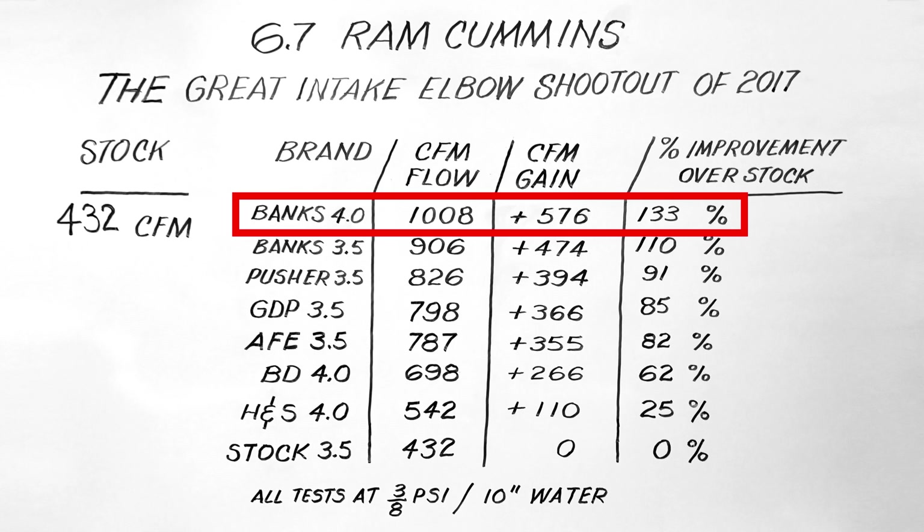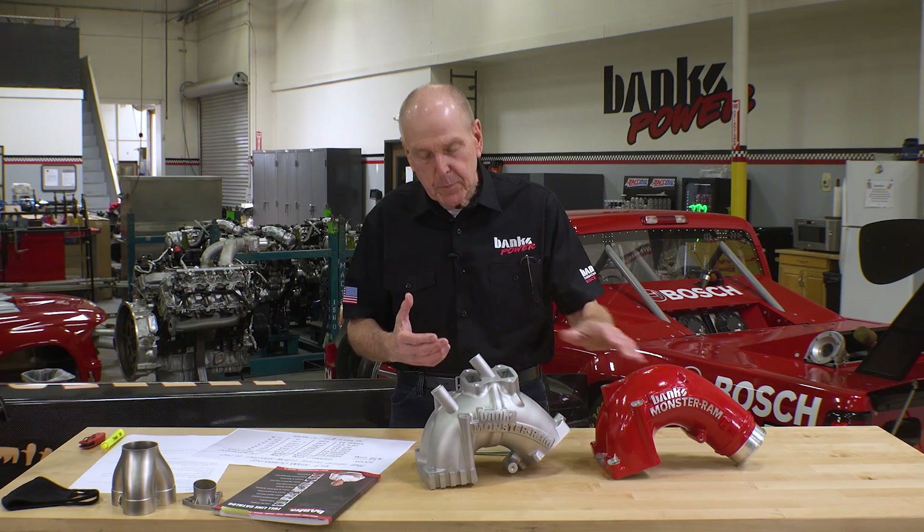The second-best design was 826 CFM. Comparing that to stock — 432 CFM — we flow 133% more than the stock intake elbow. The closest competitor, which is the Pusher, flows 91% better than stock. But it's got that dent in it to provide for the stock line. Highly popular product.